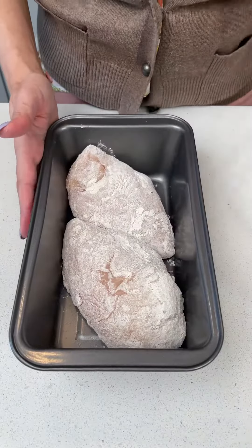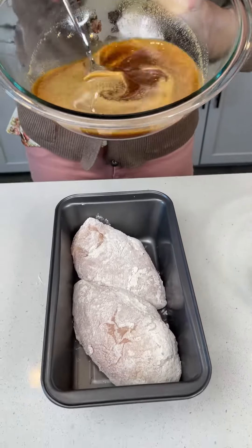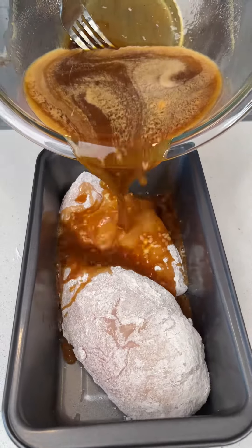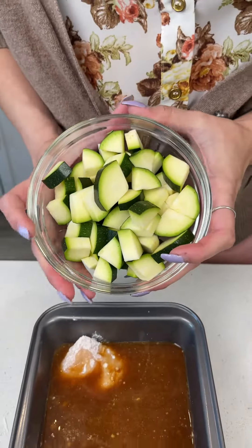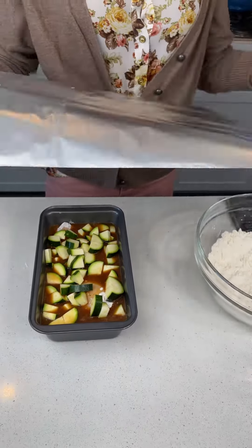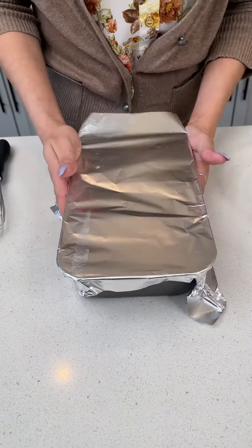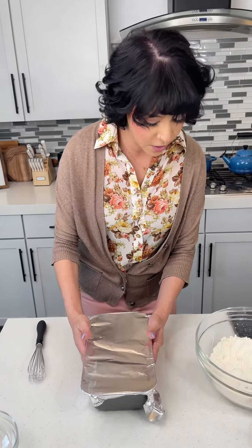Now that we have our chicken all coated and ready, let's go ahead and add that sauce we made earlier with the orange soda, chicken broth, and brown sugar — just pour that directly right on top of our chicken. I went ahead and chopped up a full zucchini, but you can add whatever vegetables you like to go with your dinner. We're going to cover this with some aluminum foil just to make sure those veggies don't crisp up too much on top, and then put it in our oven — it's been preheated to 375°F and we're going to bake this for about 30 minutes.